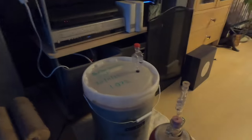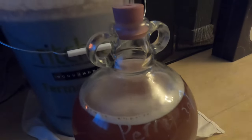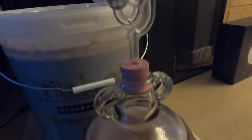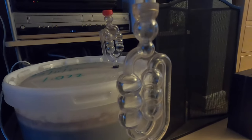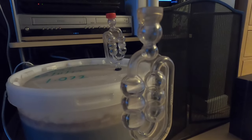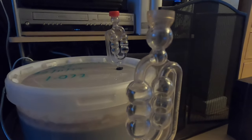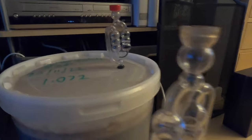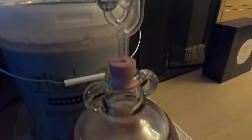It's brew day two and fermentation has begun — we have a krausen which has formed. It's still very early days and quite slow; I'm only getting maybe a bubble every 40 seconds, but it is happening.